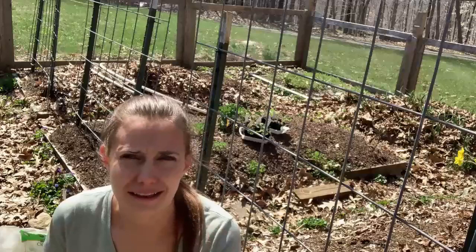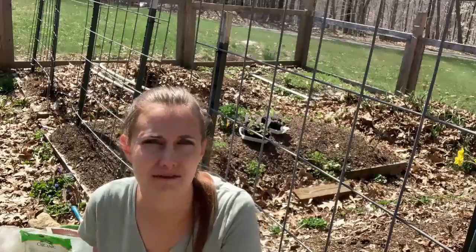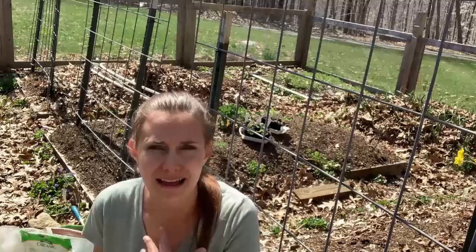I know that right now is not the ideal lighting. It's in the afternoon and the sun is a little bit bright right now, but we are getting a thunderstorm a little later so I had to do it now or not at all today. And my broccoli needs to get in the ground, so I hope you'll bear with me with the bright lighting.